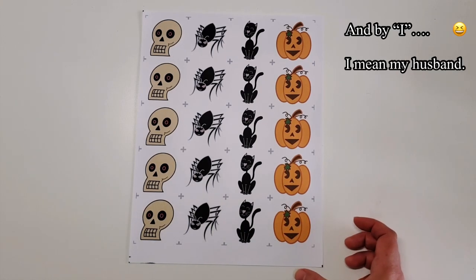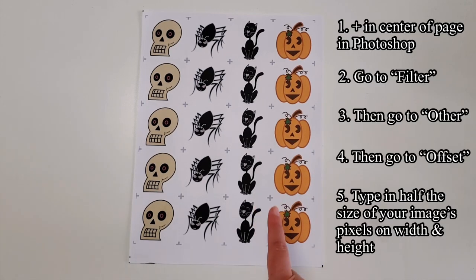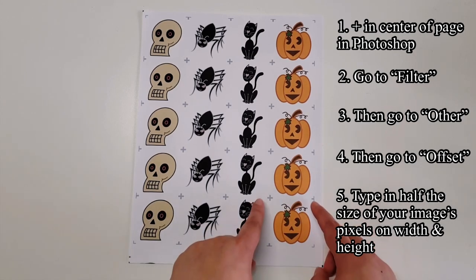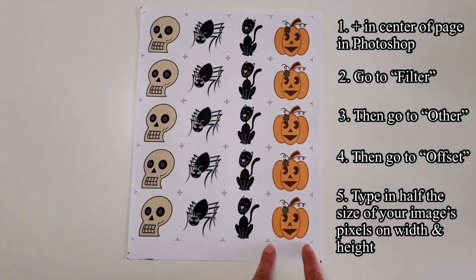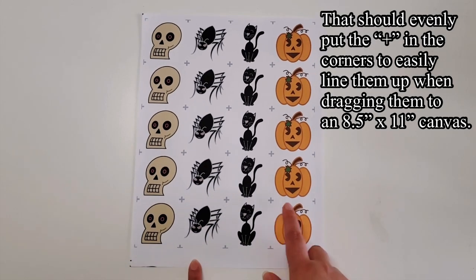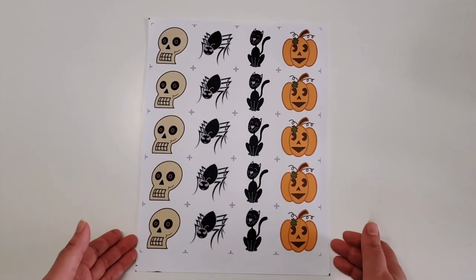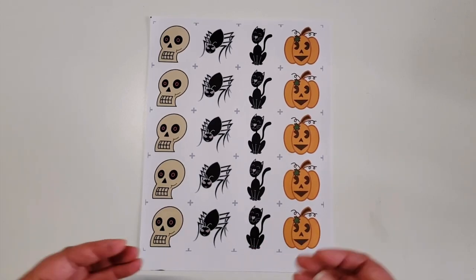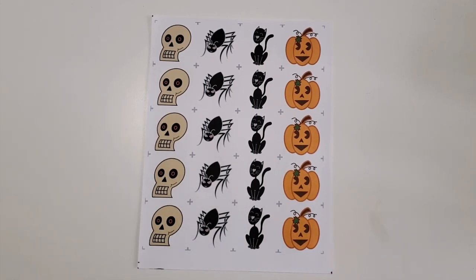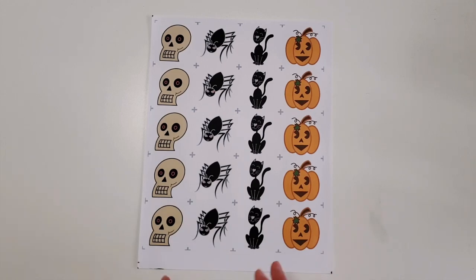There's a little bit too much ink here — I don't know if I need to clean the heads, but definitely check if you need to clean the heads of your printer before you start. When I was in Photoshop, I tried to make a two-inch square and put a plus sign, made it a little bit gray, and placed it in the corners so I know where to cut. Each of the images are almost two inches — you can make them smaller or larger depending on what you want to hand out.